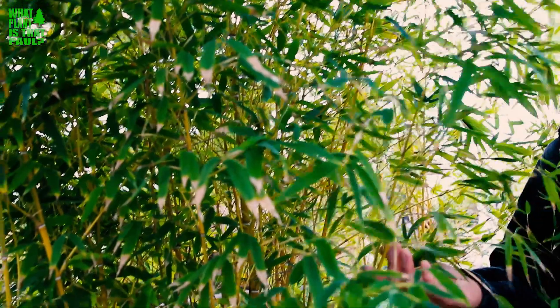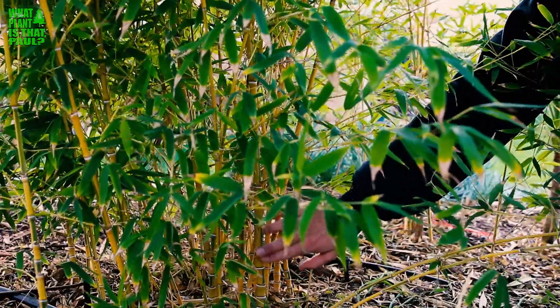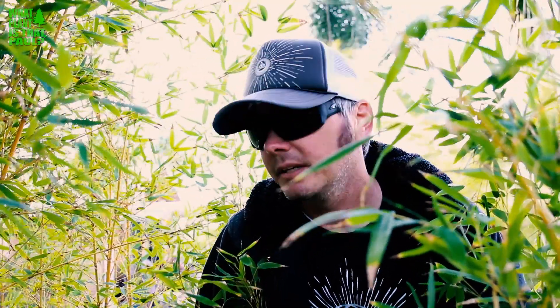This Phyllostachys is great — it's expensive and hard to find, but the beauty is really these compressed or swollen internodes, and that's really unique to this plant. Kind of like Buddha's belly, which also has a unique node structure if you starve it of water. So as a running bamboo, as long as you're not afraid of a runner, this is a great one.